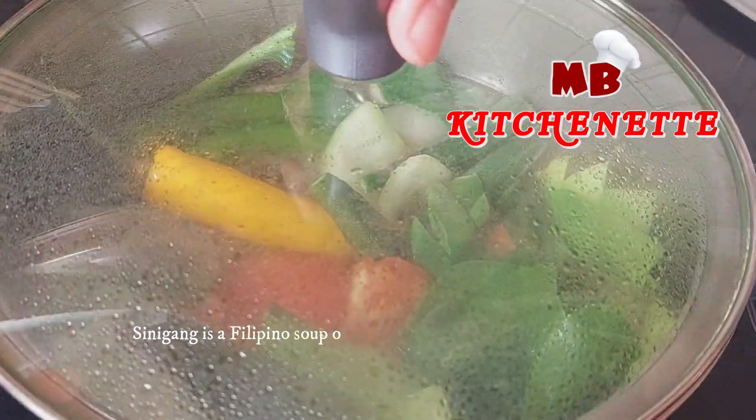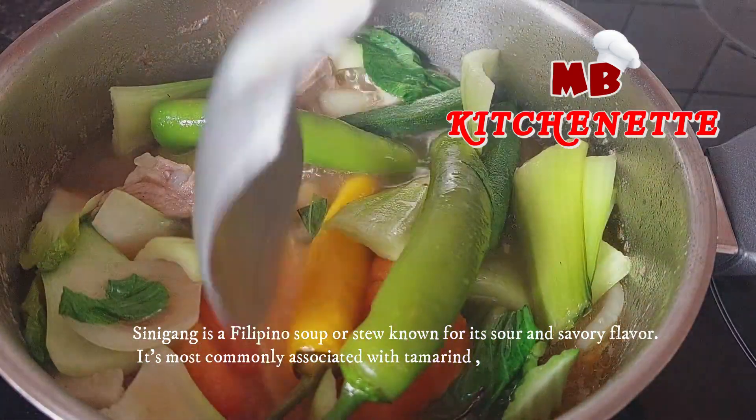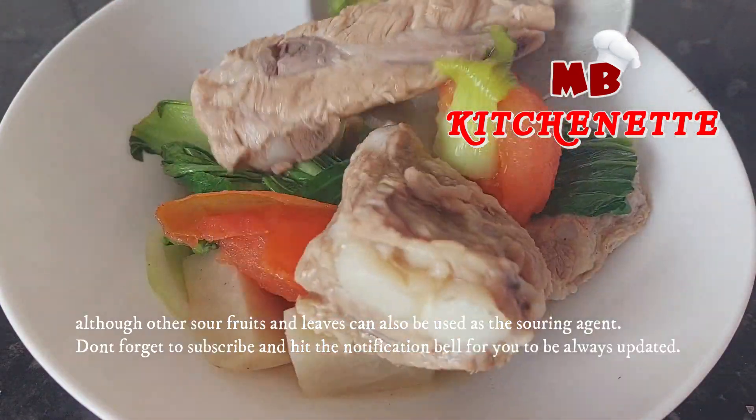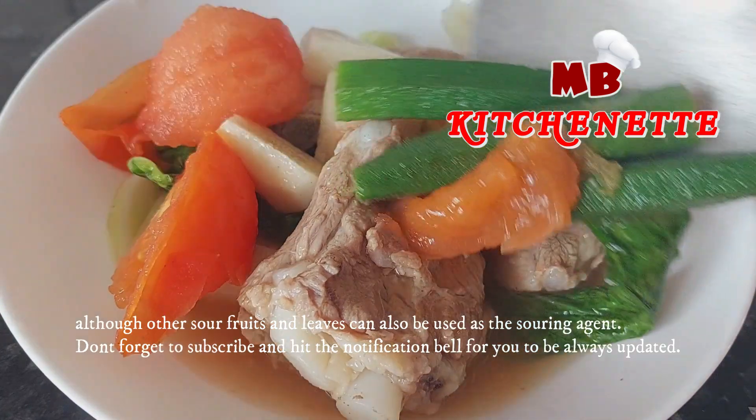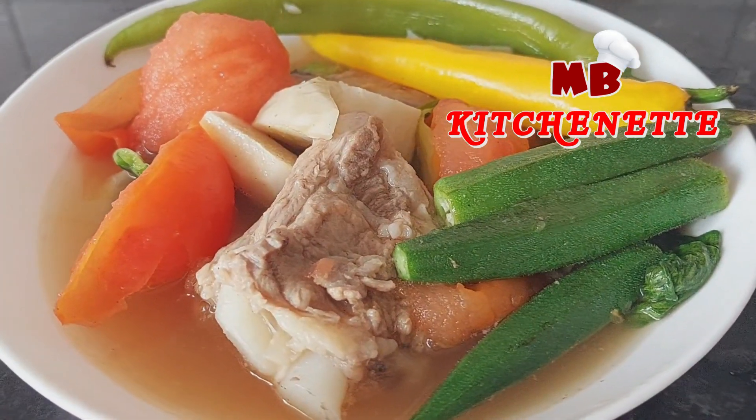Sinigang is a Filipino soup or stew known for its sour and savory flavor. It's most commonly associated with tamarind, although other sour fruits and leaves can also be used as the souring agent. Don't forget to subscribe and hit the notification bell to always be updated.